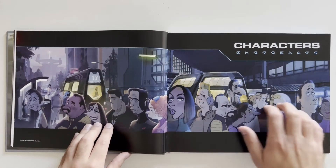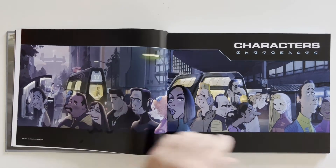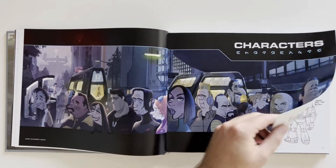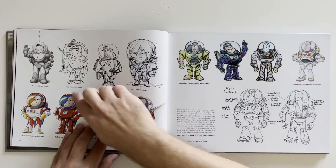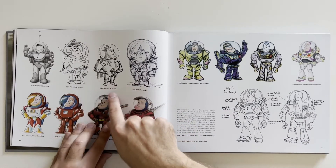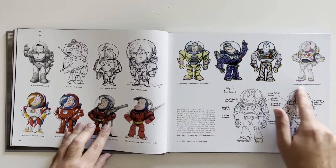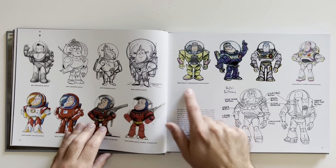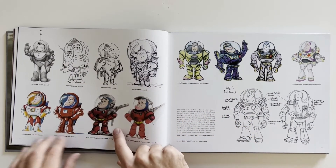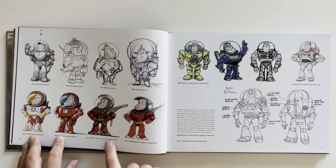Characters! Look at all these random people from the movie. Of course we got Buzz over here. These are different variations by different artists — they also say what medium they used: if it was just pencil, or if they did ink and marker, pencil, marker, and gouache. I don't know what that is — I'm probably not even saying that word right.